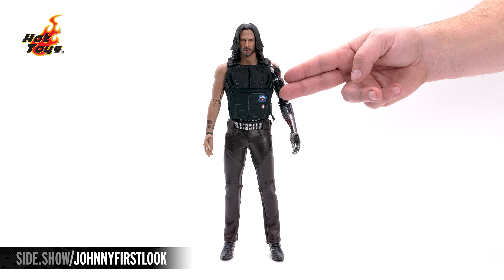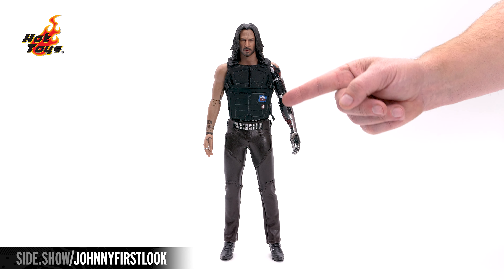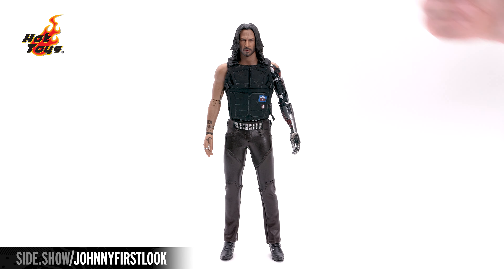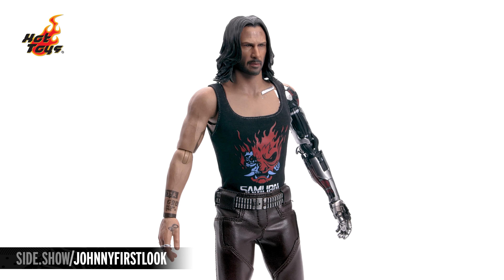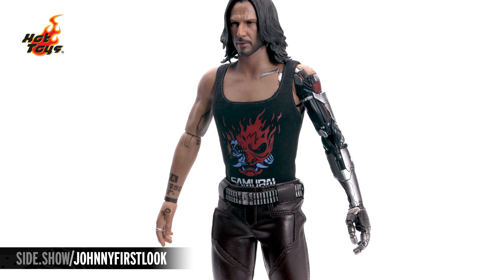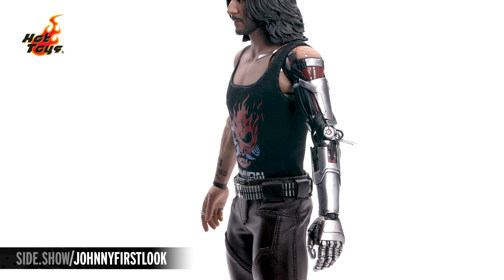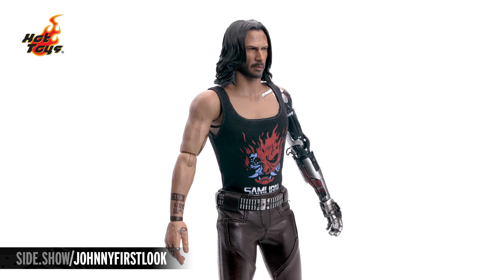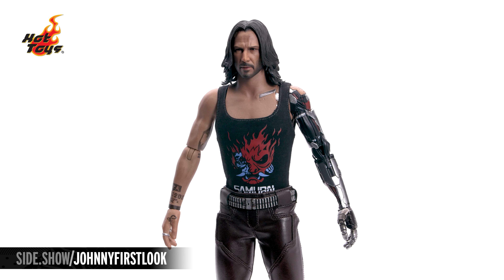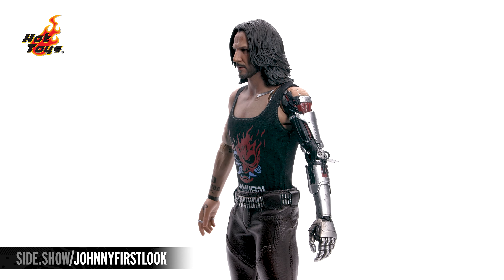The vest can be removed from the figure. Simply remove the portrait, and on the side are two Velcro pieces you undo and slide it off. Underneath the vest is going to be his black band insignia tank top. With it removed, we also see a little bit more of where that cybernetic arm connects to the actual tissue right there at the front. With the vest removed, we'll be able to show off the articulation just a little bit easier.